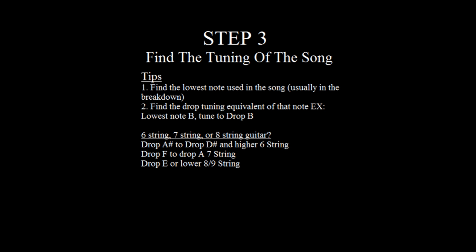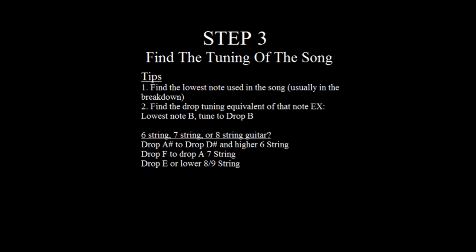Step two: find the tuning of the song. The majority of this is trusting your ear, but I have a couple of tips that 95% of the time you can apply to any modern metal. The first one is find the lowest note in the song. You can listen and try it by ear, but the first place I always go is the breakdown — especially in modern metalcore, deathcore, hardcore, whatever core you want. Find where those zeros are and that is your lowest note. Then find the drop tuning equivalent of that note — for example, in that song I found the lowest note in the breakdown was B, so I tuned to drop B.